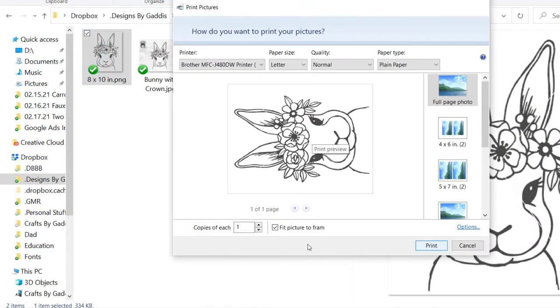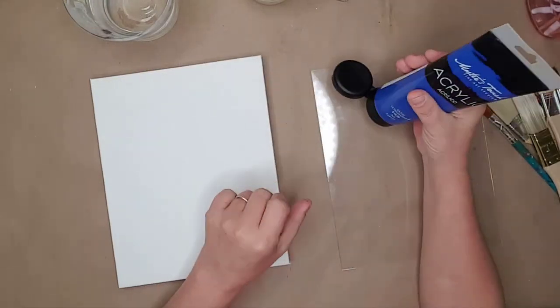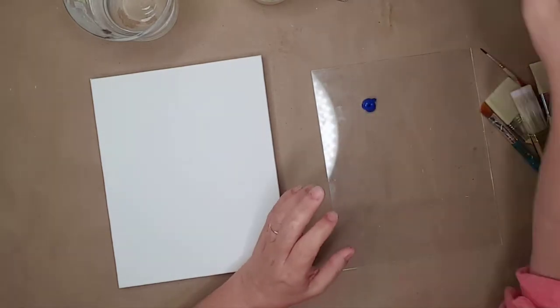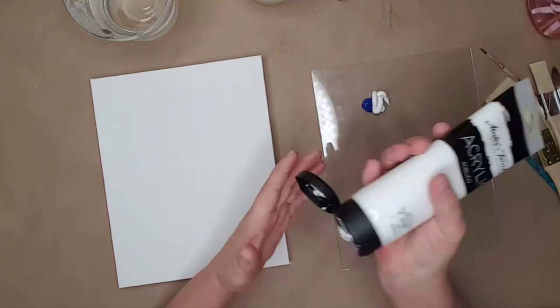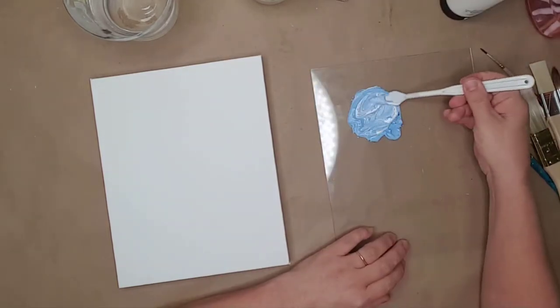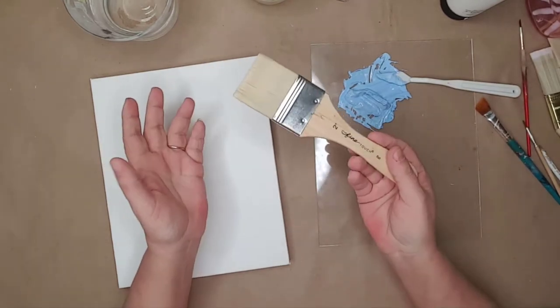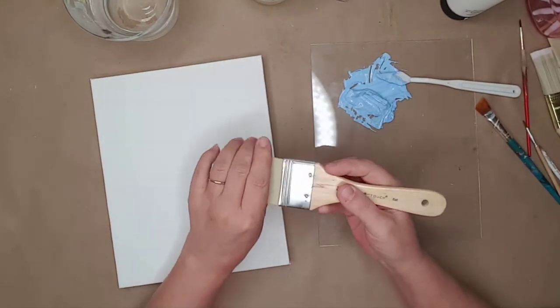I went to the file I just saved and printed it. For the painting I am using Masters Touch acrylic paint from Hobby Lobby, but you can use any acrylic or craft paint. I mixed white and blue together to create the background, and since I was painting a larger area I used a two-inch brush.